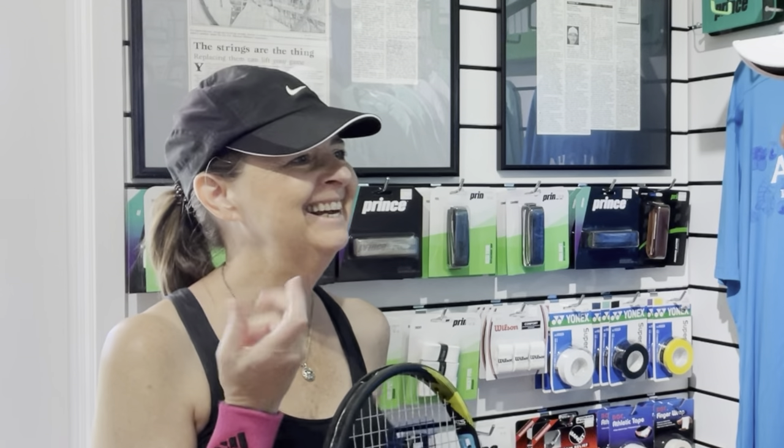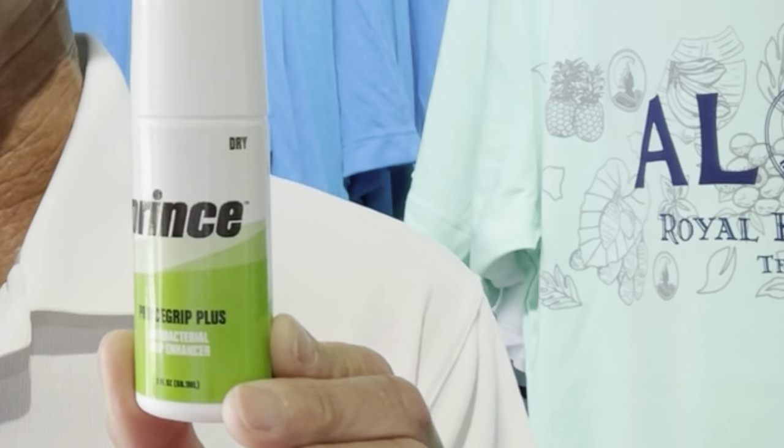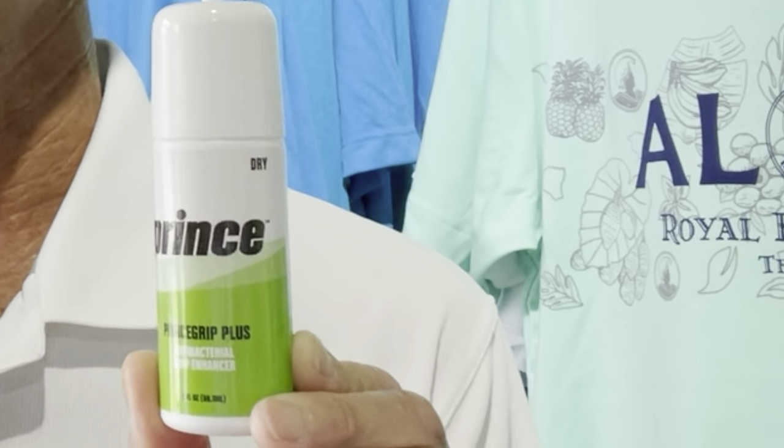What if I had said I had sweaty hands? For a person with sweaty hands, the best solution would be a dry overgrip because of its ability to absorb moisture and maintain its feel when it gets sweaty. However, if you have sweaty hands, it's likely you also have sweaty arms, so it's still a good idea to use a wristband. Another good product is a grip enhancer — Prince has this Grip Plus, which works like an antiperspirant, keeps your hand nice and dry, and also provides antibacterial protection.